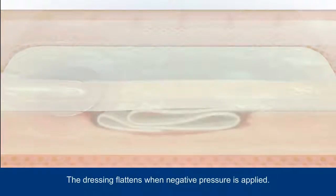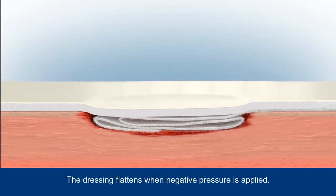When negative pressure is applied, air is sucked out of the dressing, causing it to flatten.